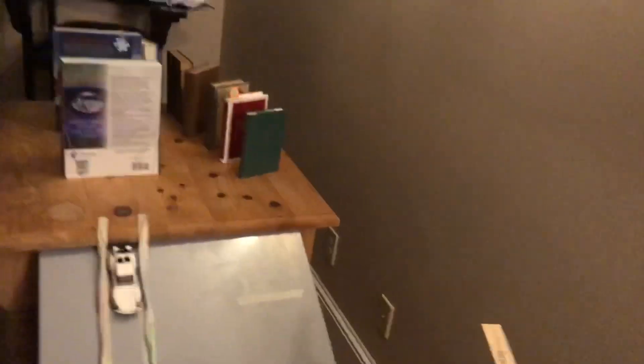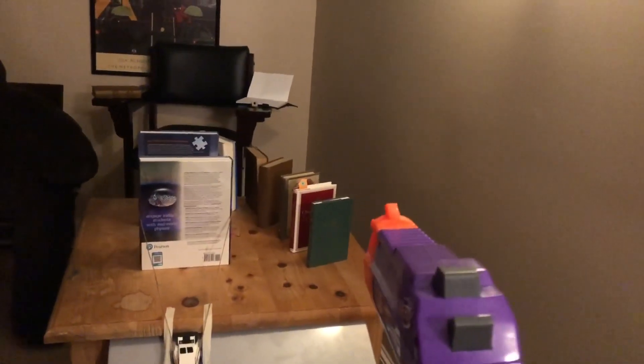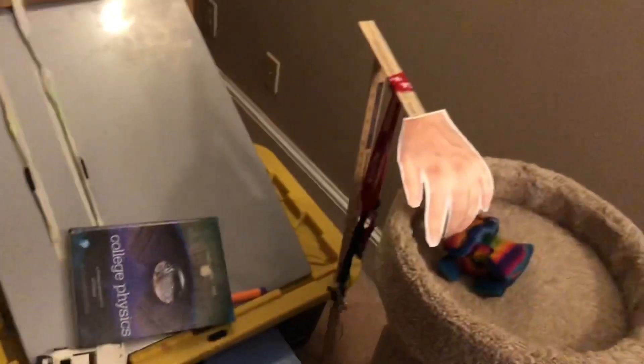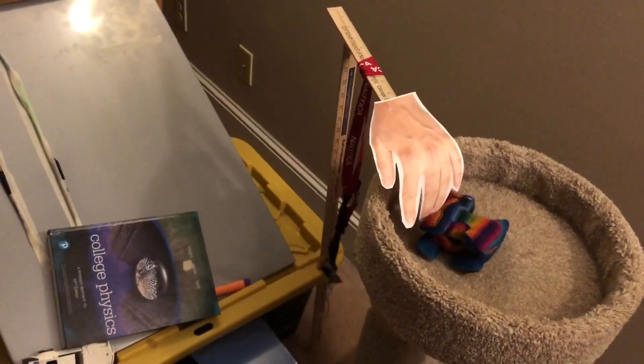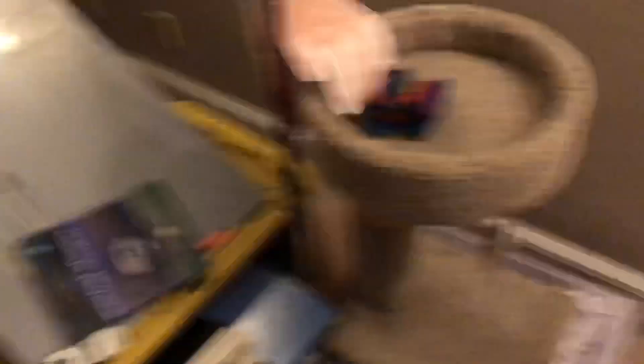I'll go into more detail about the energy transitions and the different physics concepts utilized later, but I also want to point out another simple machine right there — that is the wedge, which is holding all this up. I had to make a couple of adjustments mostly to do with weight, but I've got my spring potential energy in the Nerf gun loaded up and ready to go, so I'm going to aim it at that green book to start the whole process. As you can see there's a very slight wave of the hand, but I would say the kitty is gently petted.